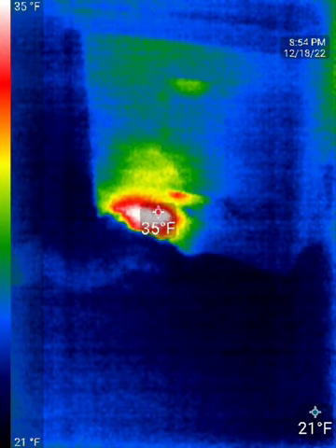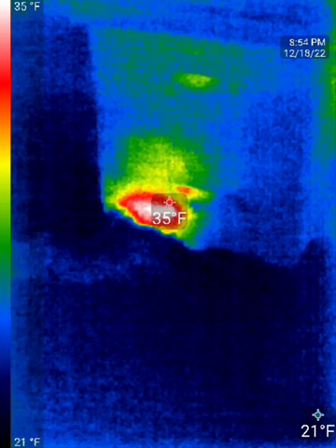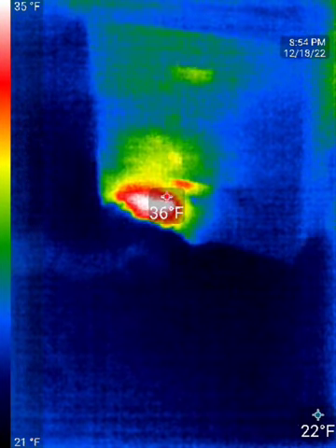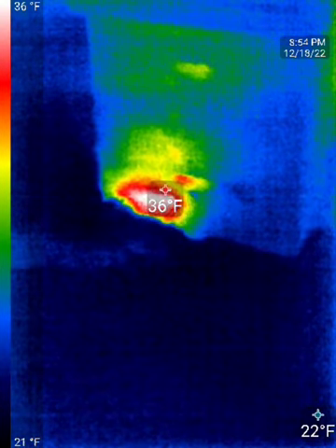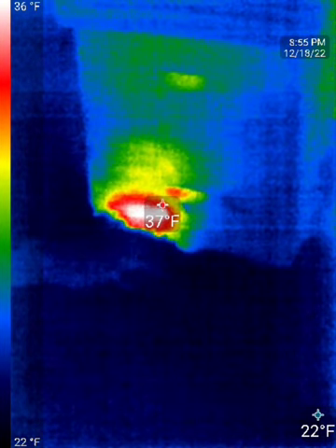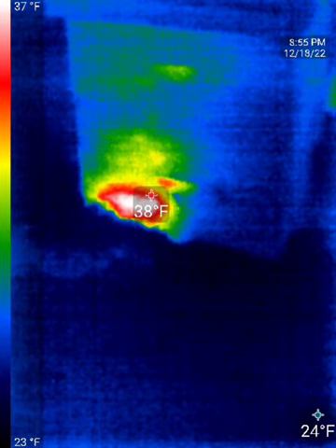It's December 18th, 25 degrees out currently according to my phone, and it's close to nine o'clock. These are the thermals coming off the colonies. You can see that this colony is still clustered really close to the bottom, which is great — they haven't moved up into the upper box yet, so they should be fine.